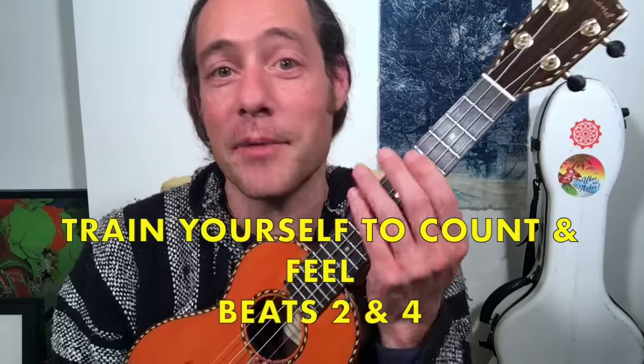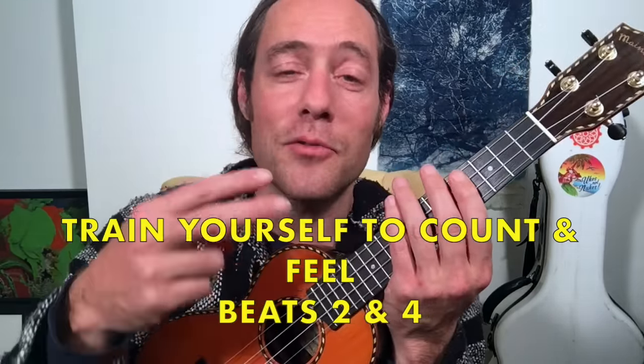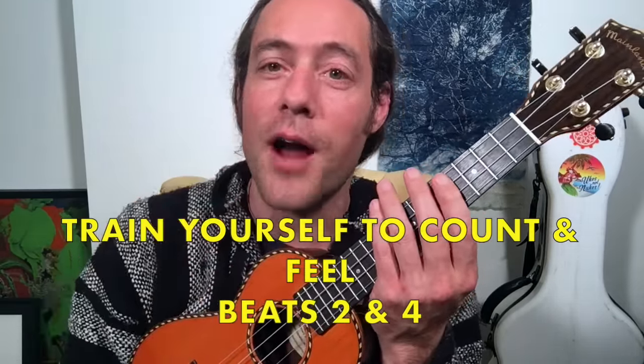So a couple of things about reggae strum: you're accenting beats two and four. One, two, three, four. To get into reggae rhythm playing, we want to be comfortable with accenting beats two and four. It's kind of similar to rock and roll backbeat in that way.